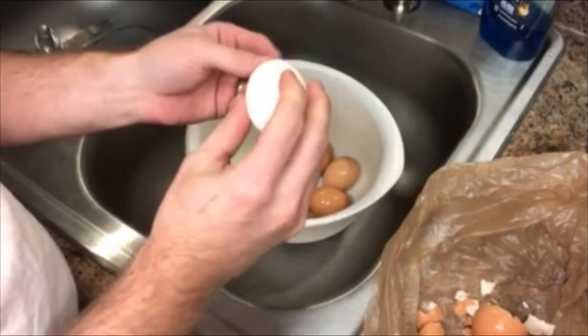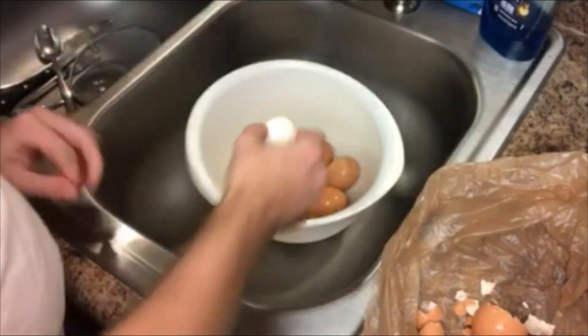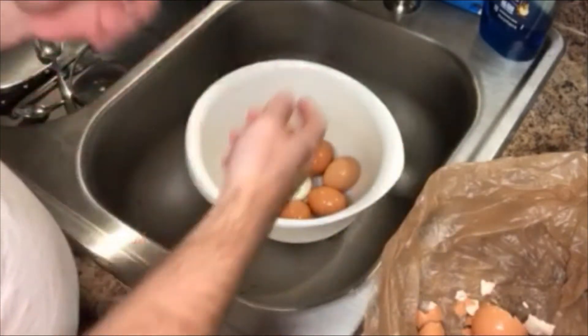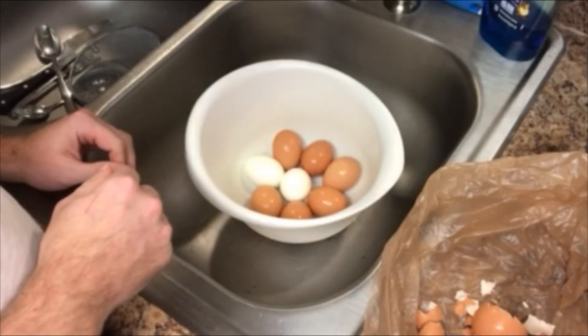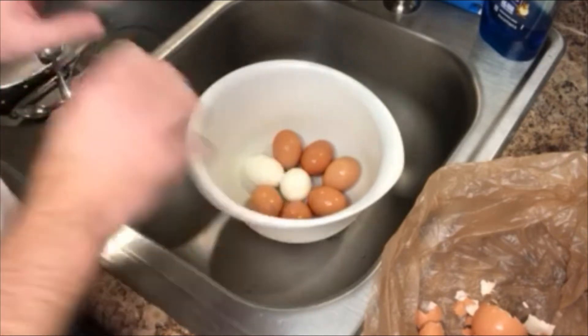How cool is that? Perfect, perfect eggs. After I get all these peeled, I'm gonna rinse them off just to make sure there are no shells on anything. Then we can split them in half and get the yolks out — I'll show you that step here in just a little bit.